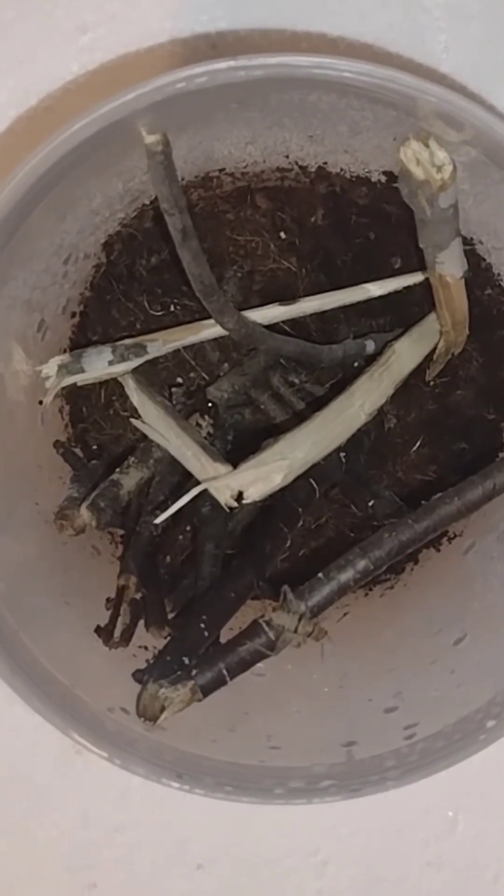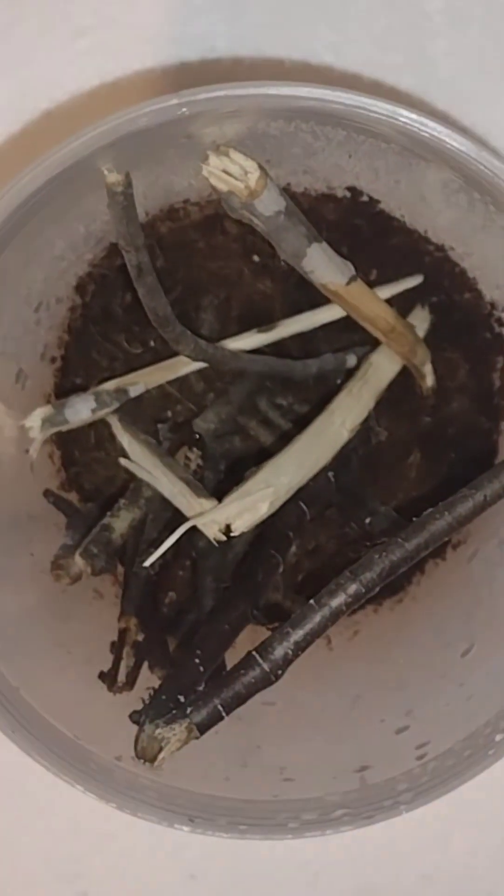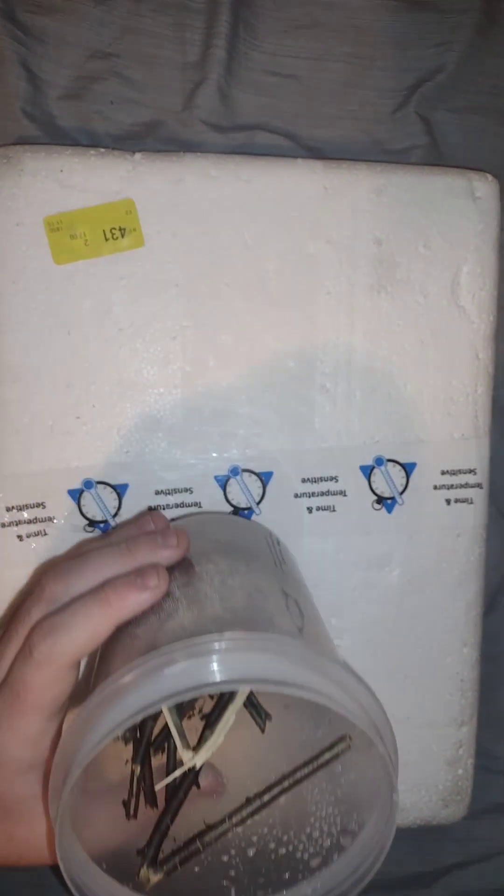I need to get better at aiming these tweezers — I just got them two days ago. So that's the orb weaver. I'll probably show her again when she rebuilds her web — I'm very sorry about that. That happened because I had her sitting here next to me and I accidentally bumped her enclosure and tipped it.